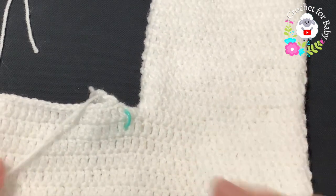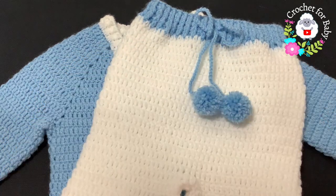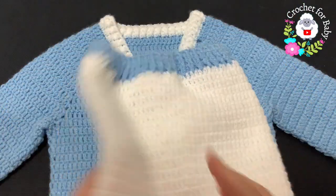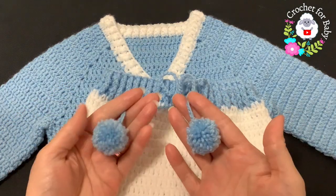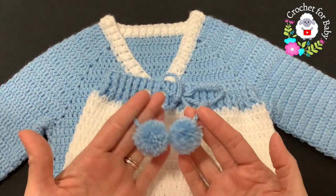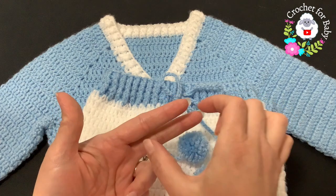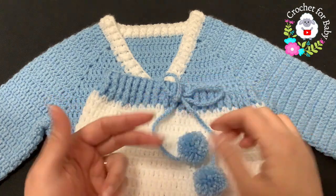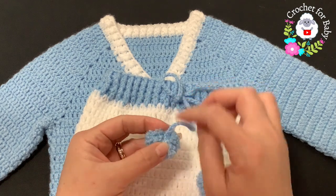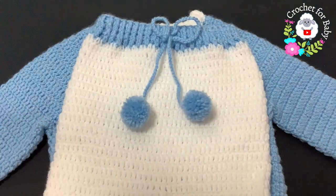The other leg is finished — the little pants are all done. For the drawstring I made a chain of about 175 chains and weaved it through the center of the waistband. At each end I added a little pom-pom: just wrap yarn around two fingers, tie both ends, cut the sides, and shape into a pom-pom, tying it onto the end of the chain as you go. Very easy to do.